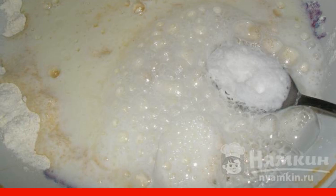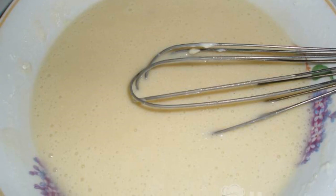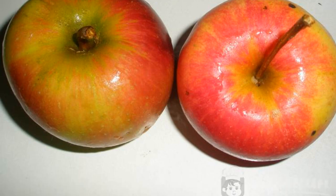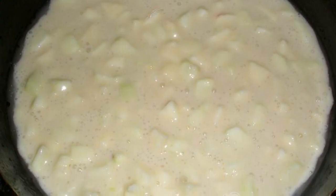Beat everything thoroughly with a whisk. Take two medium-sized apples, preferably sweet and sour varieties. Peel the apples and cut into small cubes, add to the dough and stir. Grease a frying pan with vegetable oil and pour the dough into it.